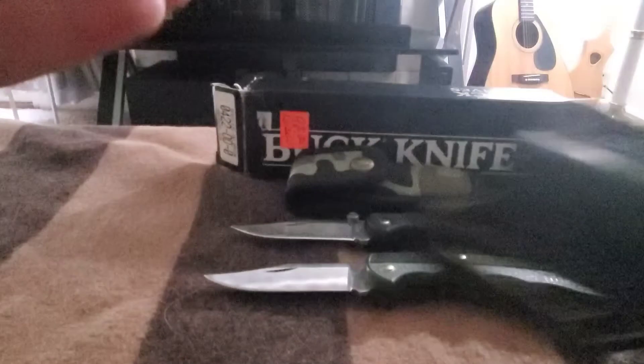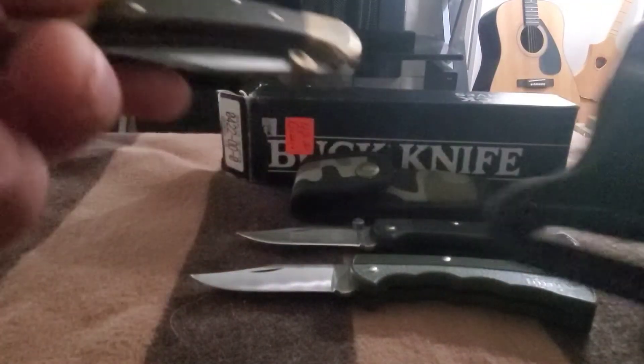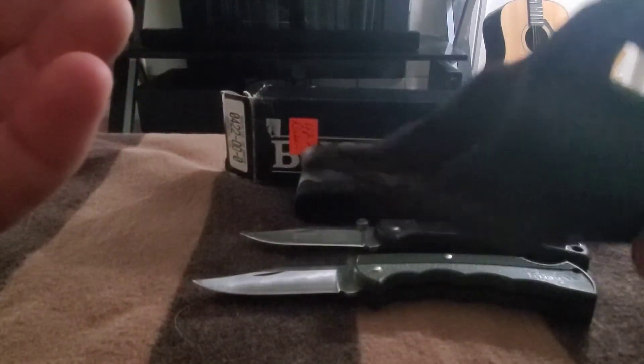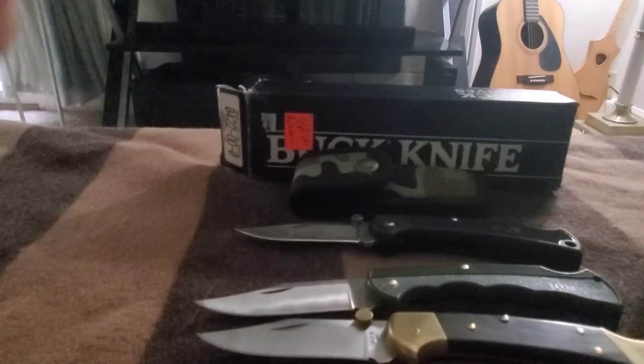This is the sheath I carry my 112 in — it's a reverse draw sheath but I actually wear it on my right side. I carry both my 112 and my 110 in this sheath. I think I got that for like 30 bucks off Amazon probably 10 years ago — great sheath. All the blades are the same on them.